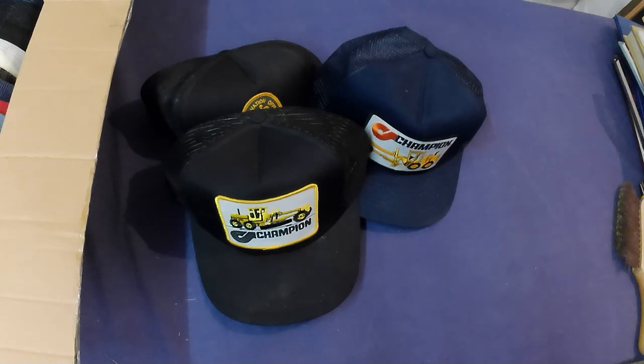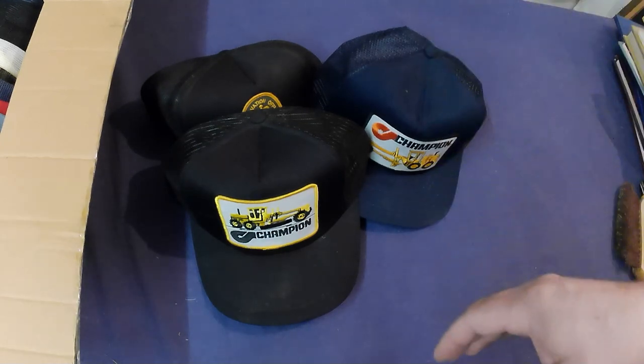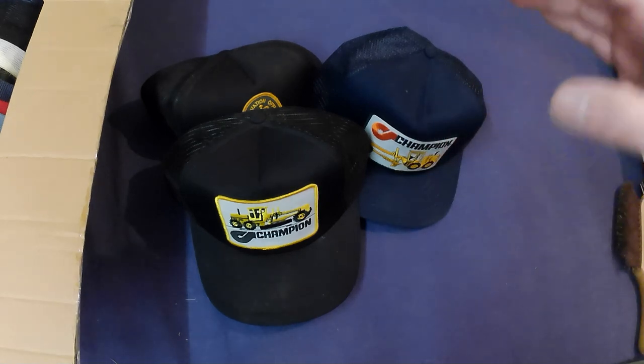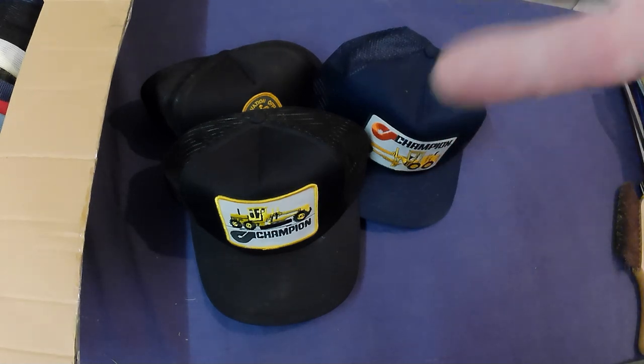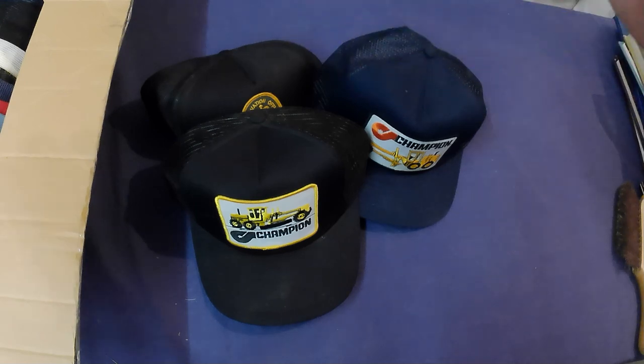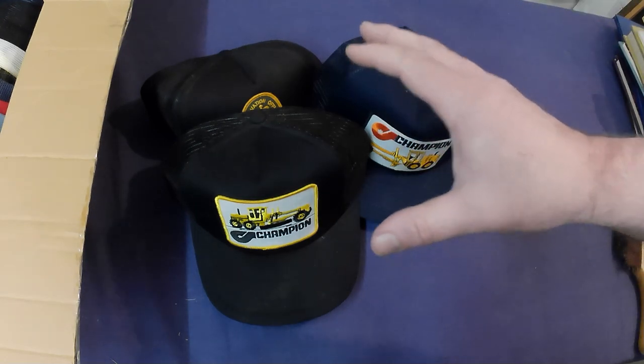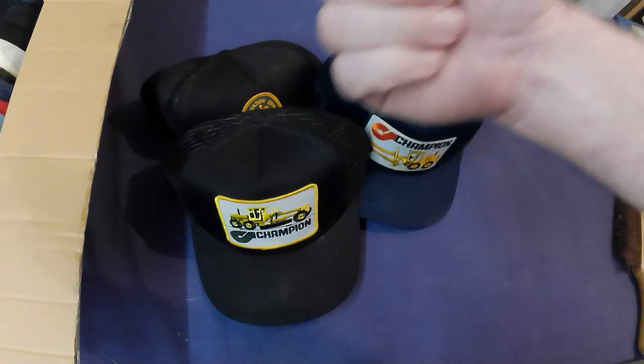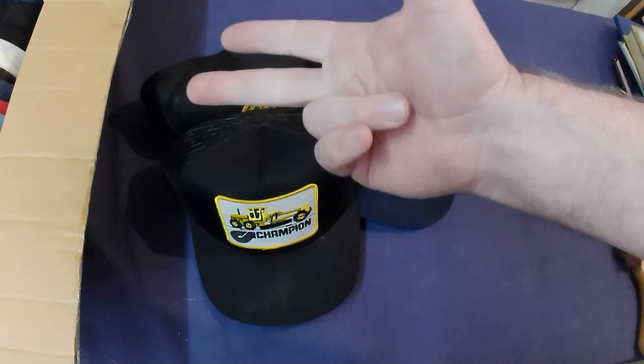Hey folks, so it's Sunday and the store is actually pretty dead — it was busy yesterday so I didn't have much time to do what I'm about to do here: sorting through trucker caps I bought yesterday. There are some that are damaged and stained, so I've got to go through them and figure out which ones are good for the store, which ones go online, and which go to the thrift shop.